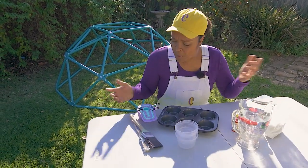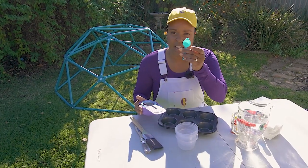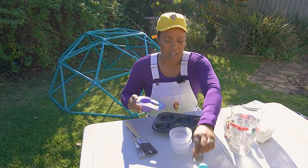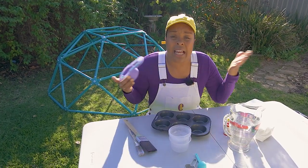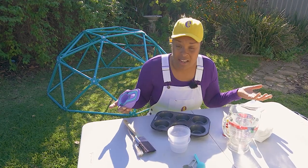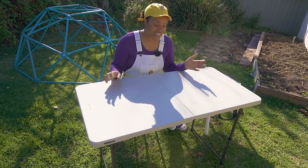And of course we need some measuring cups. What is a measuring cup? What do we use it for? Well, look, they come in all different sizes. There's a whole bunch of them, and what this is for is it tells us how much of something we need to put in so that we can make it right. Let's go ahead and get started.